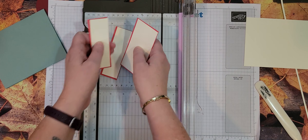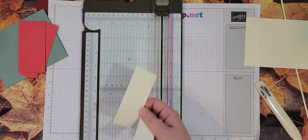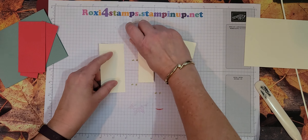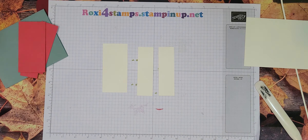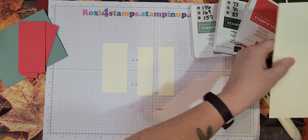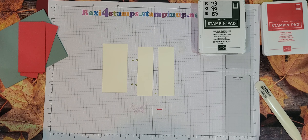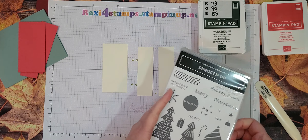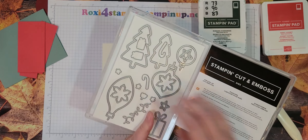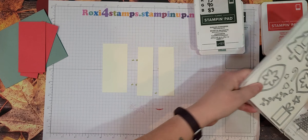Now let's go ahead and start our stamping. Let me get out my vanilla pieces. I'm getting out Soft Succulent, Evening Evergreen, Evening Evergreen, and Sweet Sorbet — just because those would match my cardstocks. So we'll probably end up using those.